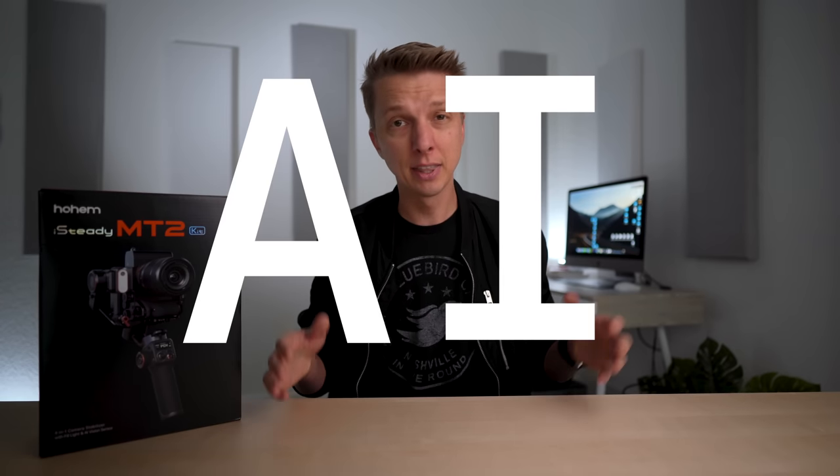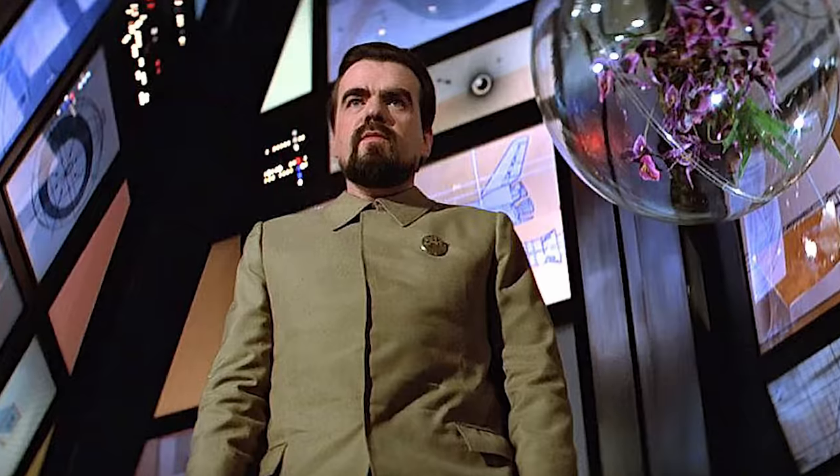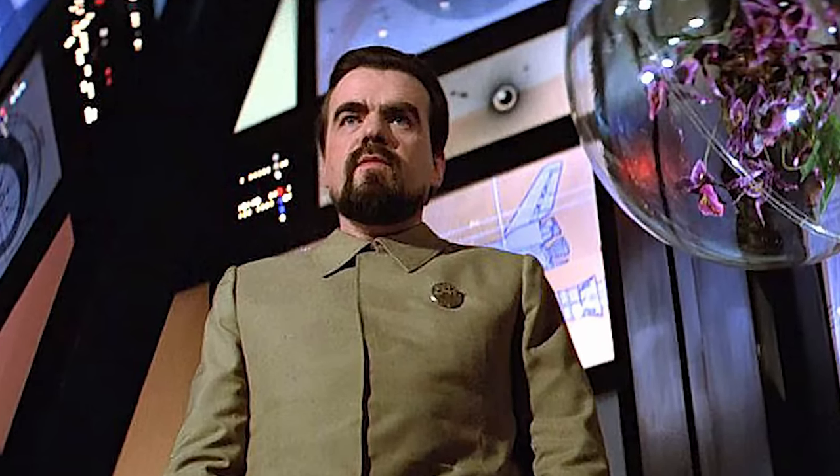If I were to pick a single buzzword for 2023, it would be AI. In 2022 no one was talking about it — it was some weird sidekick in a cheesy action movie — but now AI is in every single thing you own: your phone, your Photoshop application, your computer, your new Sony camera body, and now apparently it's also in your brand new gimbals.